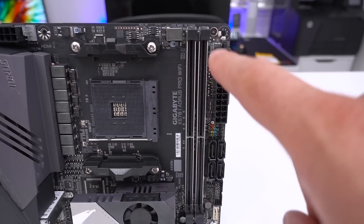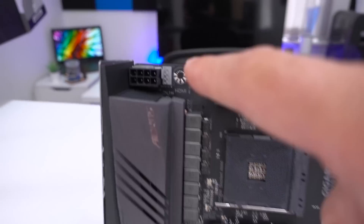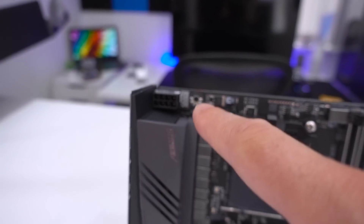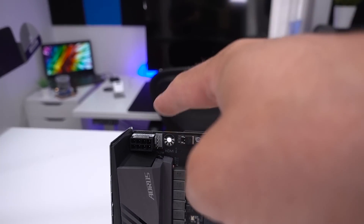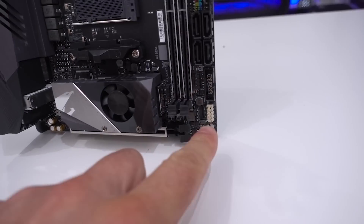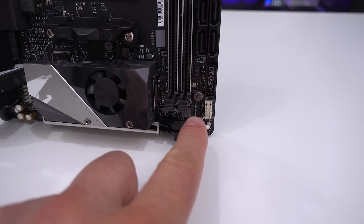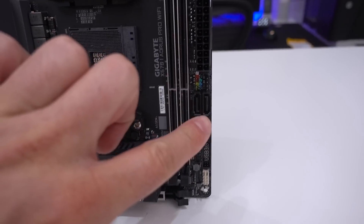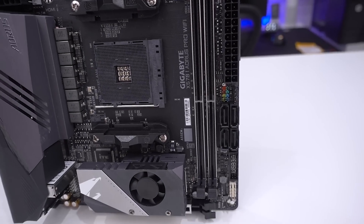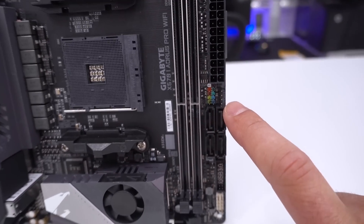Moving on from the CPU socket, there are two DIMM slots as expected on a mini ITX board. Up near the 8-pin there's a fan header for the CPU fan — quite a nice location so you can route the cable through when it's inside your chassis. There is one more system fan header further down the board. For storage, there are four SATA ports which will support RAID. A few other connectors include front panel, speaker connector, and USB — which says 3.0 but is likely 3.1.